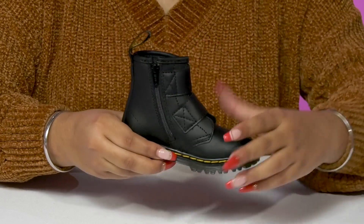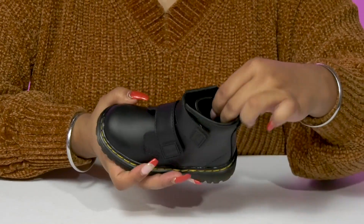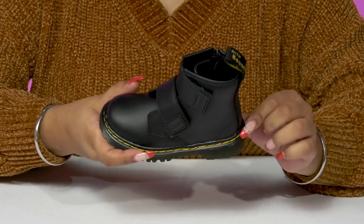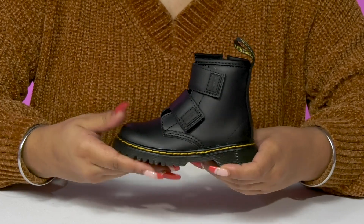The pull tab at the back will help them pull them on, and inside is a super soft lining. The insole has a bit of padding for some added comfort, and you'll get that classic Doc Martens stitching that has that beautiful yellow tone, giving some color contrast and really showing off their style.